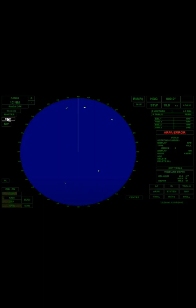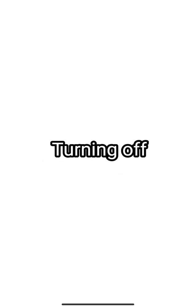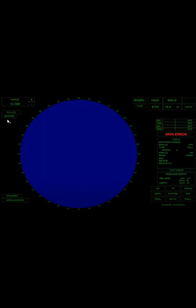Standby. Standby is used to stop the radar or ARPA from transmitting information and signals. Turning off. Before turning off the radar, make sure it is in standby mode and all settings are in their original positions.